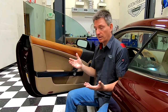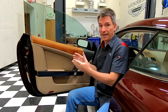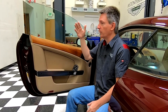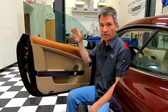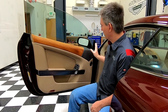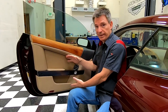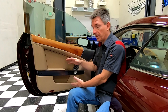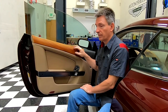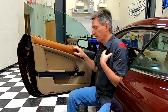You might want to take the door card off for a bunch of reasons. You might actually need to do a mechanical adjustment, something with the opener, or maybe you're trying to do something with the window glass, or access something to do with the rearview mirror. Or you might be wanting to take this off to refinish the leather, or to get the top door cap refinished — which is actually why I'm doing it.